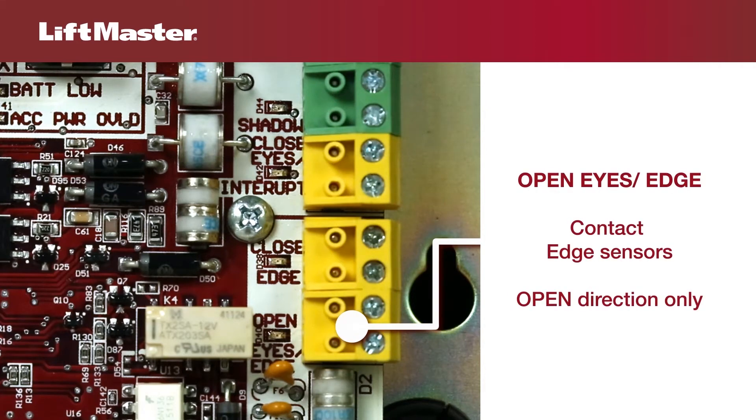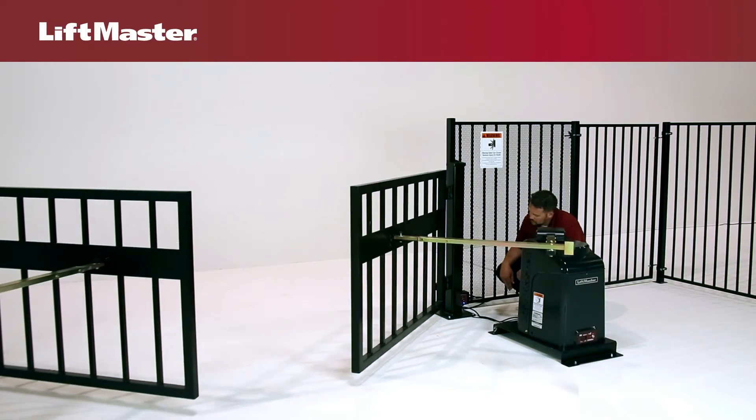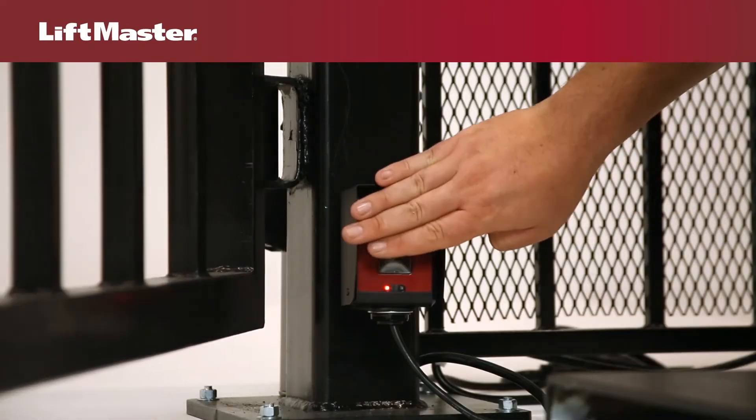The Open Eyes Edge input is for a photoelectric sensor or an edge sensor for the open direction only. If an obstruction is detected while the gate is opening, the gate will reverse for 4 seconds, then stop.